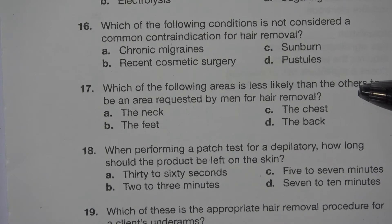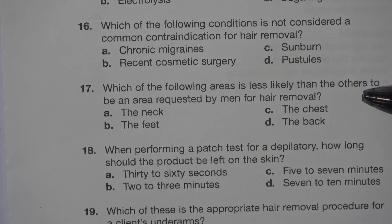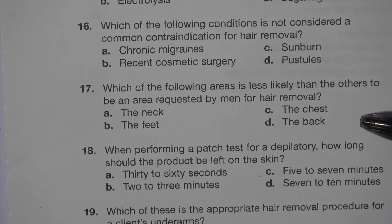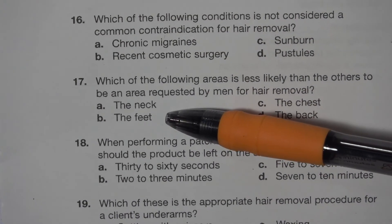Number 17. Which of the following areas is less likely than the others to be an area requested by men for hair removal? A. The neck. B. The feet. C. The chest. D. The back. The answer is B. The feet.